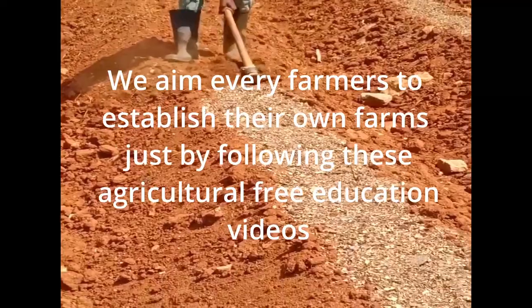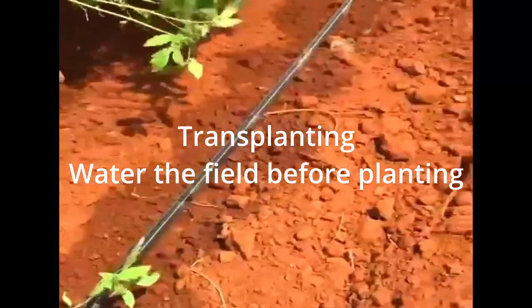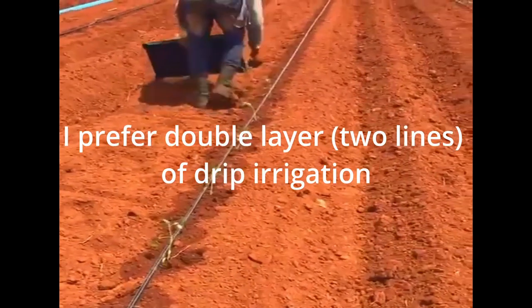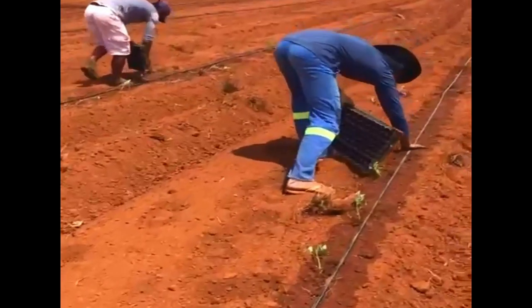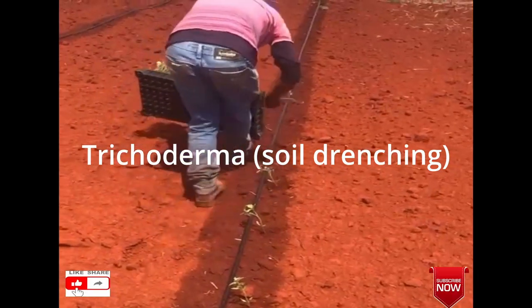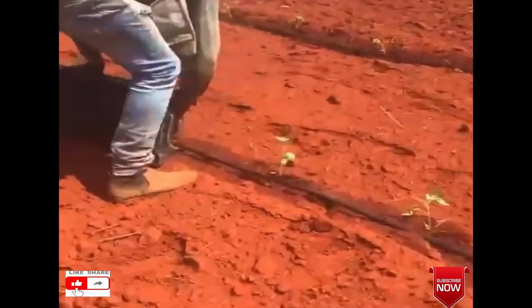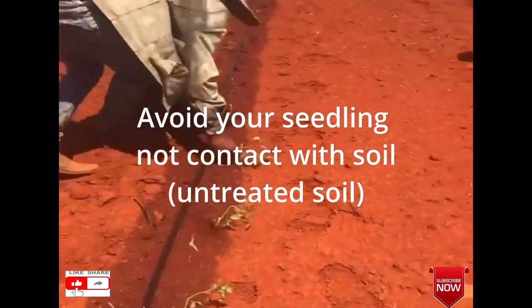The aim of this episode is that every farmer can establish their own farm just by following this free agriculture education series. For transplanting, you need to water the place where you're going to transplant. I prefer double drip layer irrigation, but this depends on the farmer's financial capacity. You water first and in the watering you can mix with trichoderma, which helps to sterilize the soil. After watering, the soil is wet enough so that you can transplant.